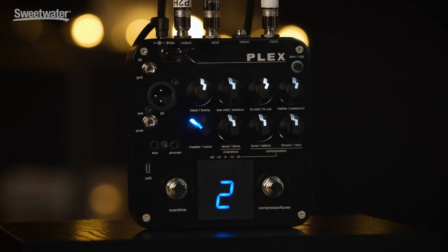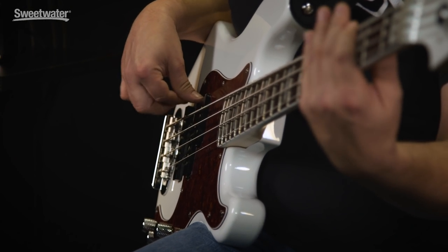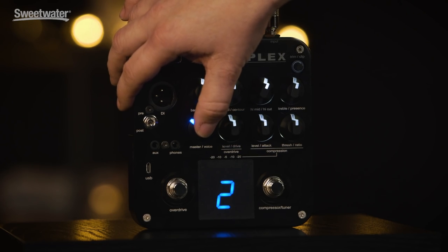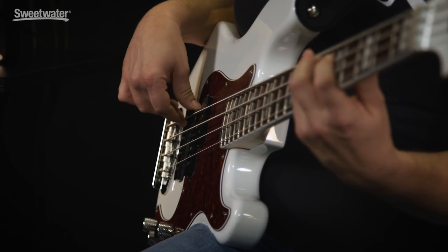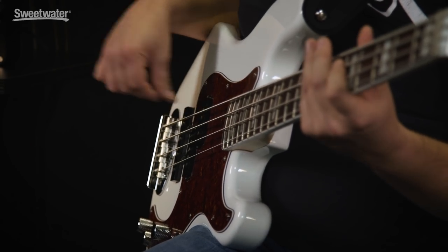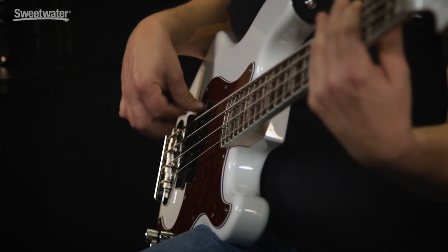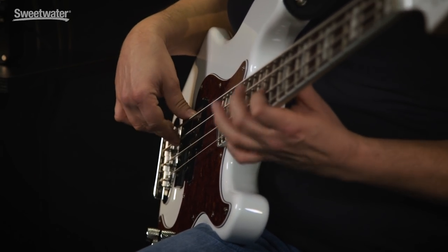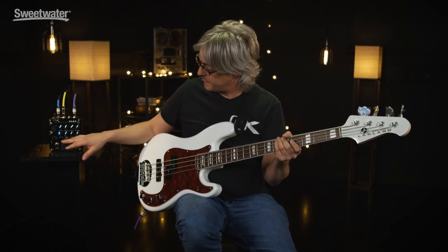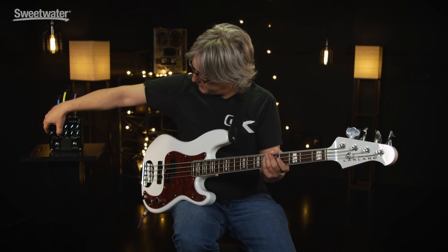Going to number two, it's going to imitate the sound of the MB-150. From here we go, it's going to imitate the sound of the MB-800. Then, 4 imitates the sound of the MB-150 — those of us older guys will hear that upper mid-range peak of the classic MB-150 sound.